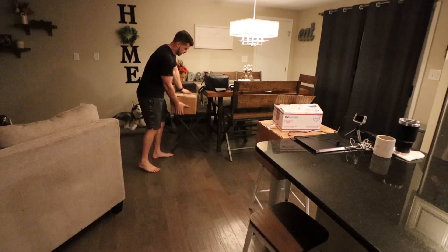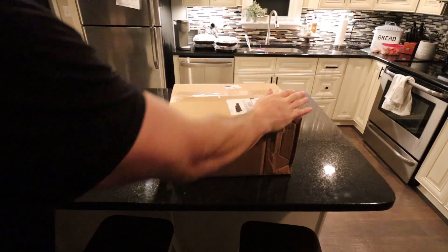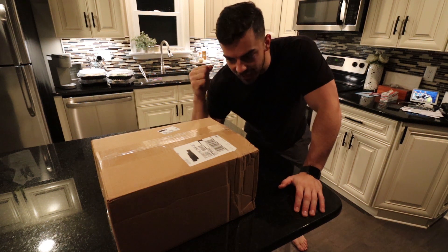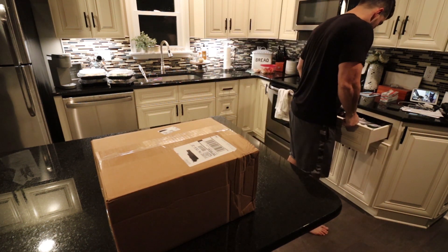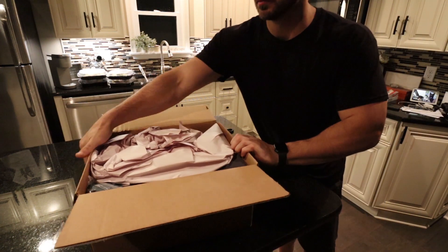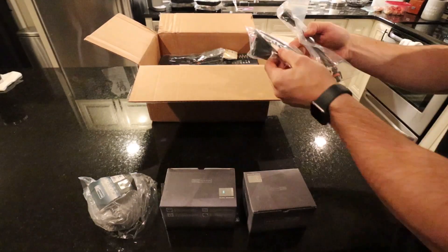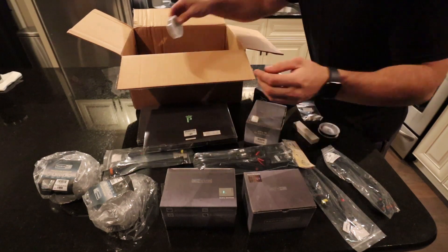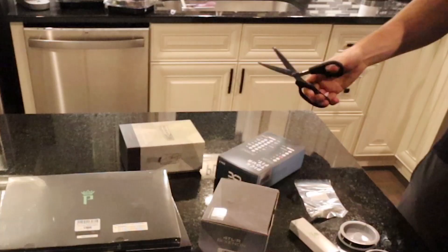I've got a ton of new parts in for the ZR2, starting with all of the headlight parts. This has been killing me because I've been dying to open this — this is all the goodies from the Retrofit Source. I haven't opened it yet. There are so many parts in here. Here's the ensemble of parts for the headlight build. It should be 99% of everything I need. I have to look it over and make sure I'm not missing anything.